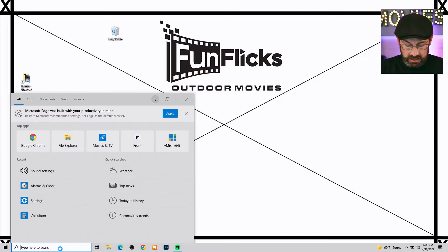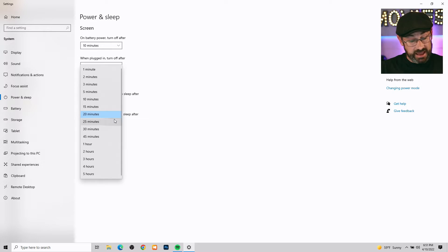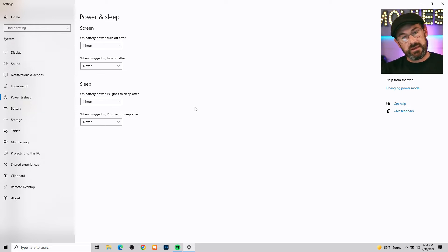The easiest way is to come down and type in 'power and sleep settings.' Here we are in power and sleep settings. I want to make sure that during a presentation it's not going to turn the screen off or go to sleep. So when it's plugged in — which will be during our presentation — I like to set these both to Never. For battery power, if power accidentally gets knocked out, I'll set it to an hour so we can get through our event before it would go to sleep.